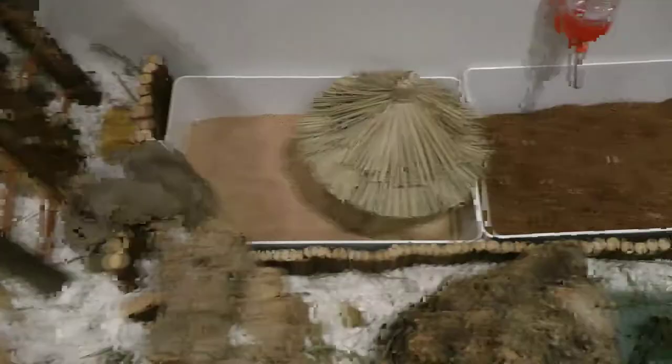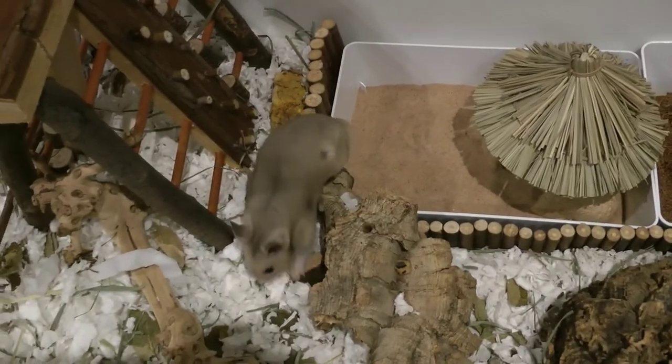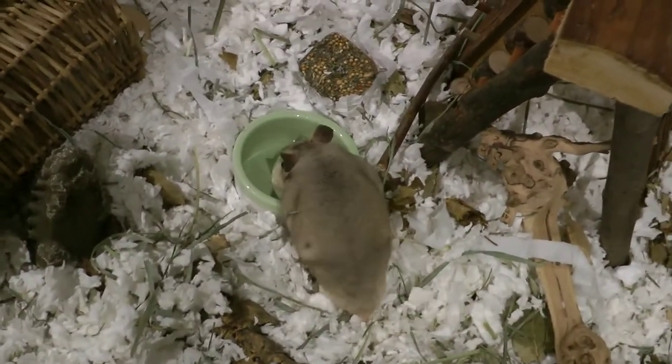Hi everybody, today we're going to be talking about sand baths. There's not really a lot online about them, but they're really important to have a happy and healthy hamster.